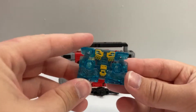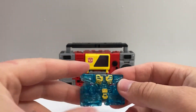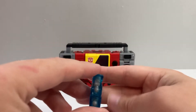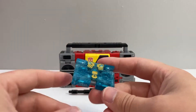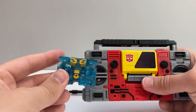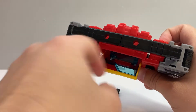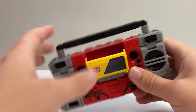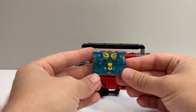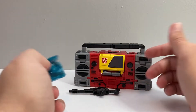He also comes with Eject, who I'll talk about more later on in the video. But he is done in this translucent blue plastic, which is a weird choice. I understand why they did it — if they're releasing it with Blaster, they needed the blue to gang-mold with something, and they used the same plastic on the clear window for the door there. So that's probably why they decided to do it in clear blue rather than opaque blue.